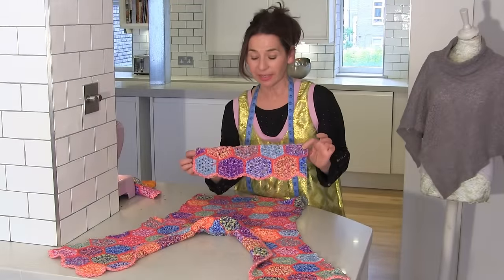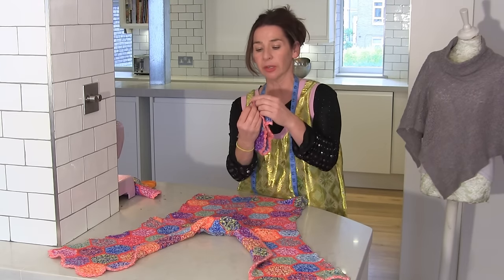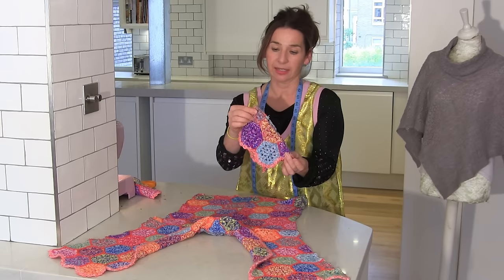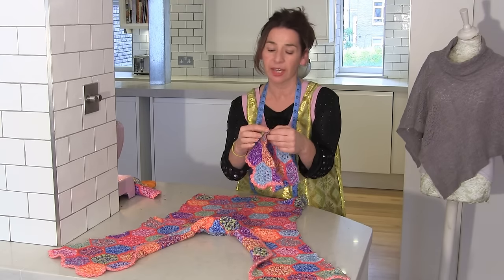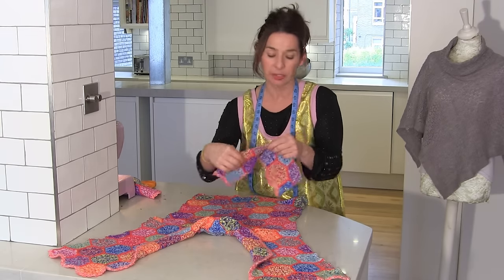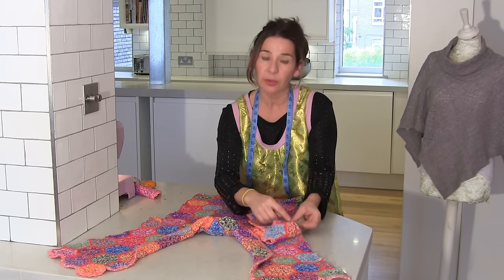So I've got my sleeve — I've got to put it right sides together with the fabric. But first of all, I want to know where the centre is. So I'm folding it over and I'm just going to hold it there because I can't put a notch there, and I can't really mark it with chalk. So I'm going to hold it there and align it with the shoulder.